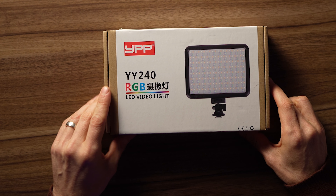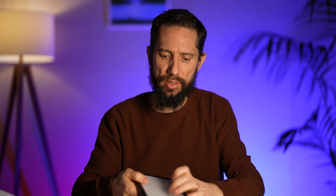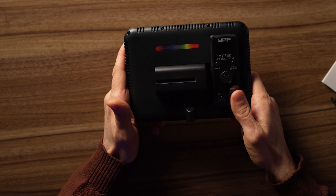The last light in our test is the YPP YY240 RGB video light. It's a 240-LED RGB light so it's obviously going to be much brighter having twice as many LEDs as most of them. It comes with a little stand, a soft case to protect it, a built-in diffuser, but doesn't come with a battery or power adapter. The first thing I like is it has a dedicated power switch — you just flick it on. Simple, but it makes life easier.